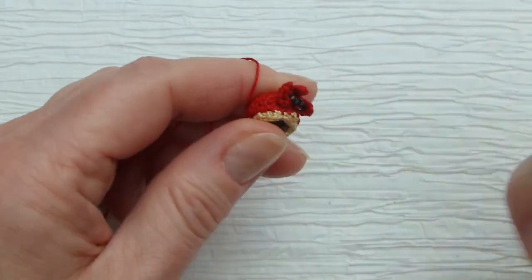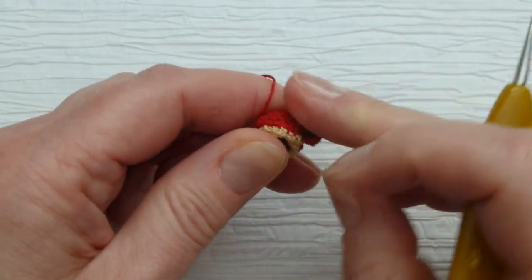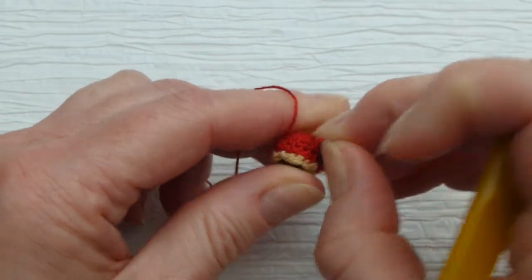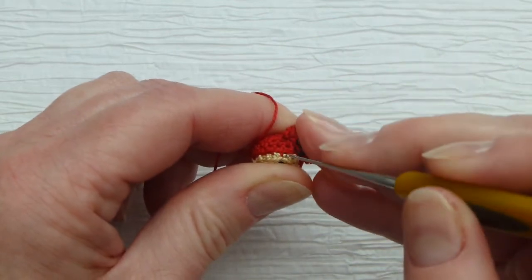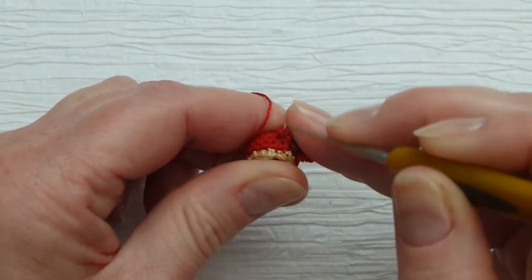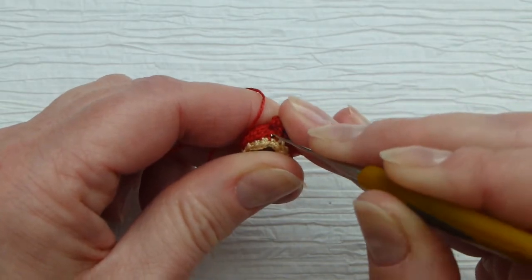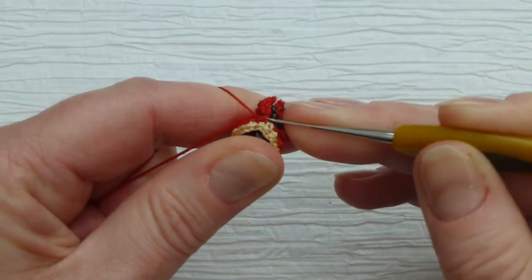Those loops are front, but I'm turning them in such a way that they will be back for me — back loops — but I still treat them as front and I will call them front loops. I turn them this way because it will be easier to crochet and pick up the first loop of the stitch of round six.